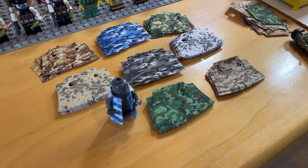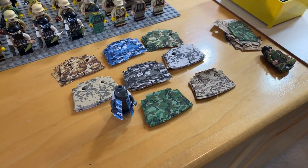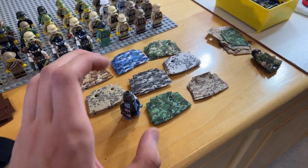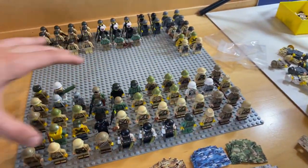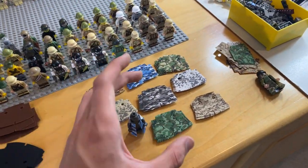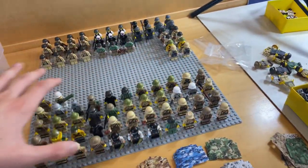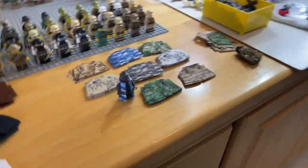So we've got camo trench coats. These will be on the website later tonight. I'm taking pictures of them now and I'll be uploading these along with all of these military minifigures to the website tonight. I didn't want to just upload trench coats because I know a lot of you guys want to save money on shipping and buy other things. So I figured I'm going to upload these and then all of these figures to the website. So without further ado, let's take a look at some of the different camo trench coats that I have.